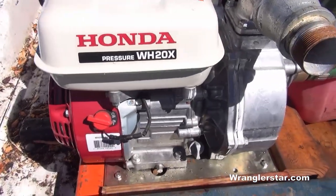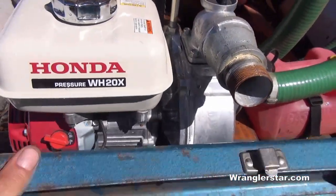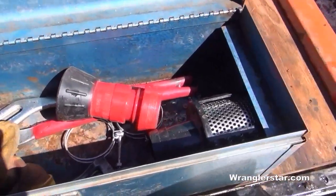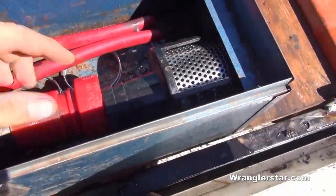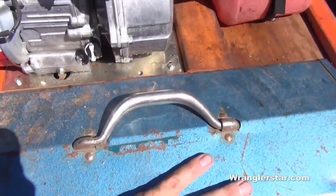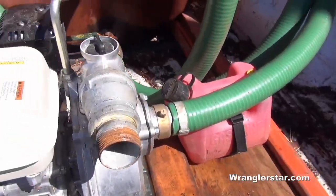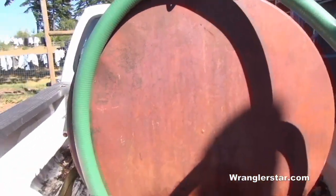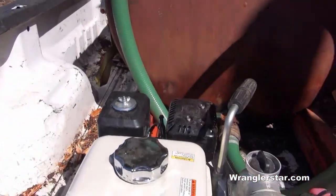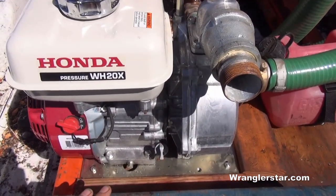The fire pump I'm using is a Honda high-pressure pump with a 2-inch outlet. The toolbox is just for appliances and basic tools to keep them dry and protected from getting wet. The tank is full — truck is sitting on the overloads but looks like it'll handle it all right. Let's try it out and do a little fast attack demonstration.